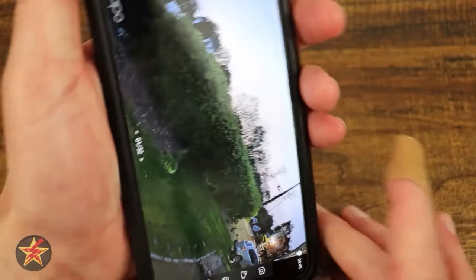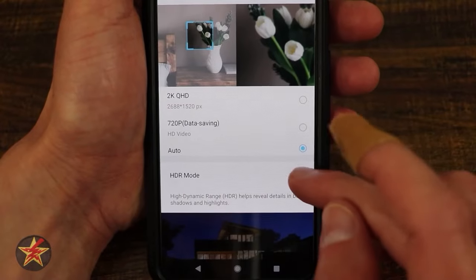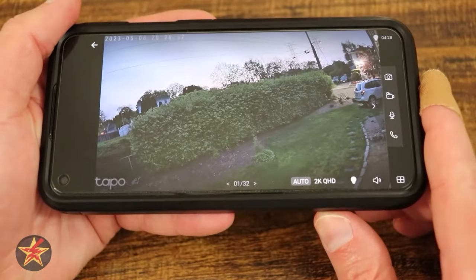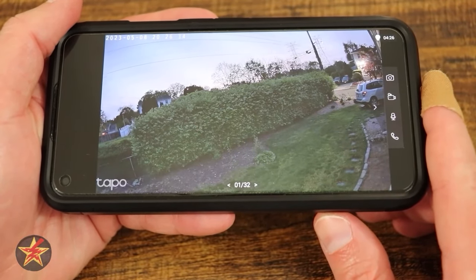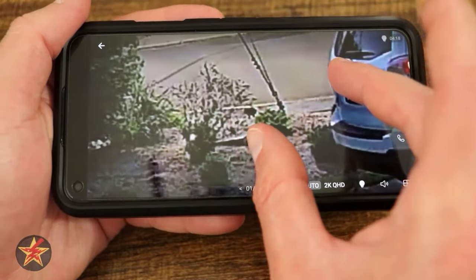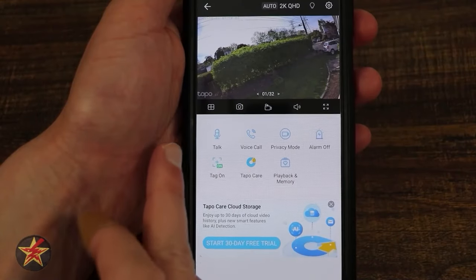Going into settings and changing to high dynamic range, you can see the difference with the light on in HDR mode. I waited until it was dark to show this and give an example of what the colored night vision looks like.